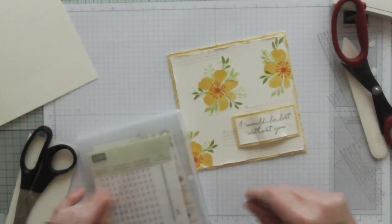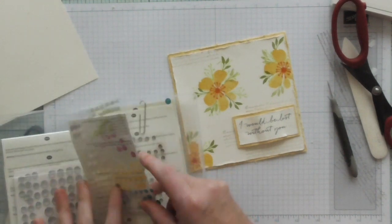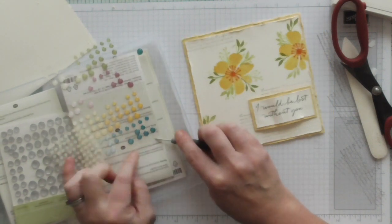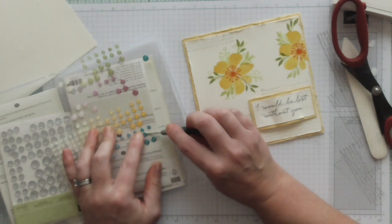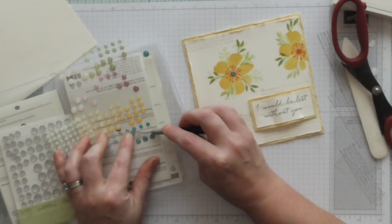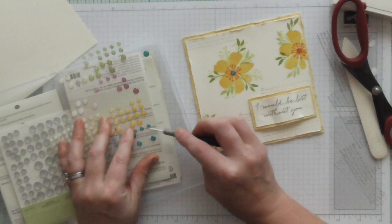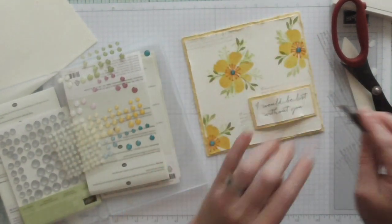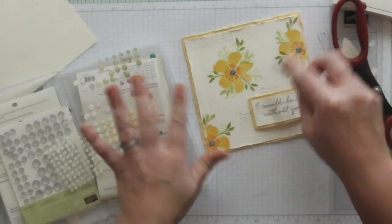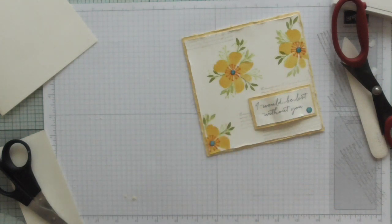We've got that beautiful distressed look on that card. Now I'm just going to add just a little touch of sparkle. I'm using these glitter enamel dots - this colour is like a deep blue which is going to contrast nicely with the oranges and yellows. Some might get bigger centres than others but I'm not really worried about that.